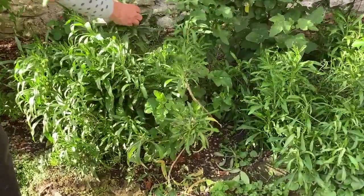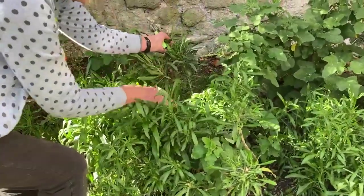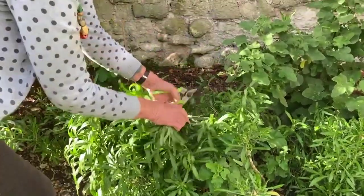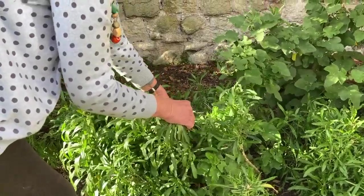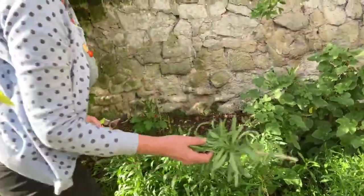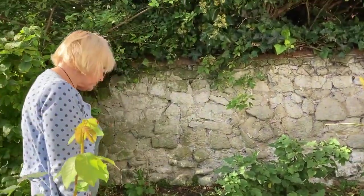Whereas a shoot like this on this plant back here has got lots and lots of green shoots further down, so I would just cut it like that, chuck that away, and that will flower beautifully next spring in amongst any new wolf flowers that I buy. I'll see you next time.